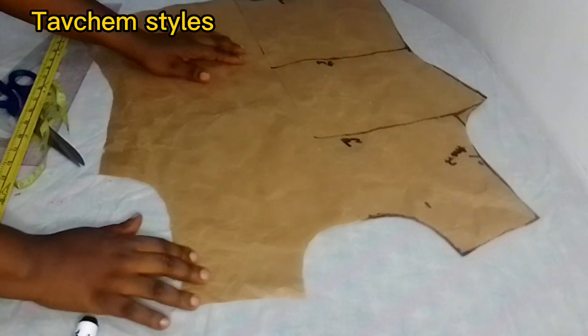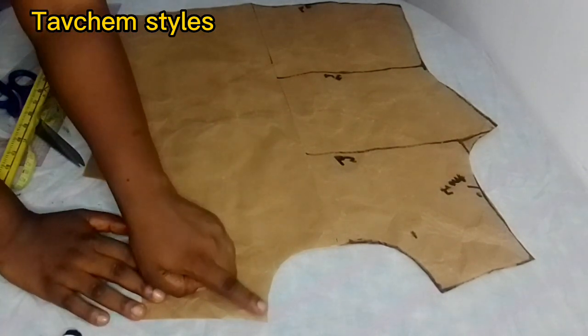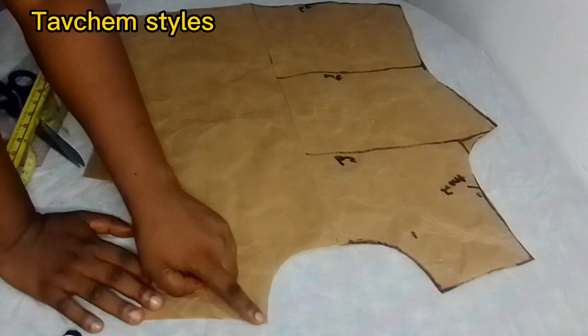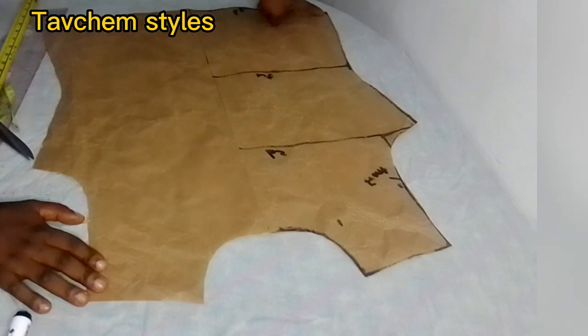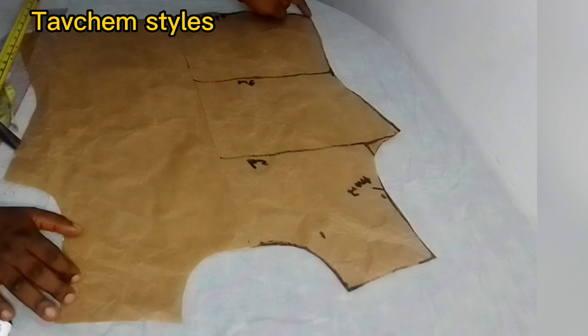After cutting your blouse without a dart, you take your tape and your ruler — from here, from the tip of the head of your neckline, all the way down to the hip line. The hip line is right here.